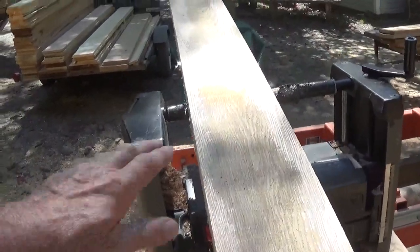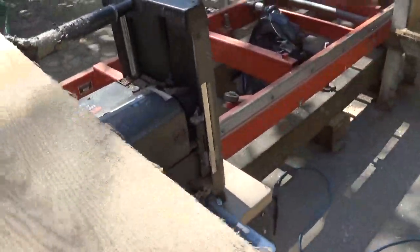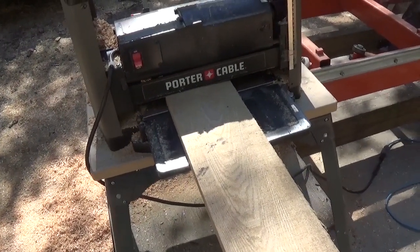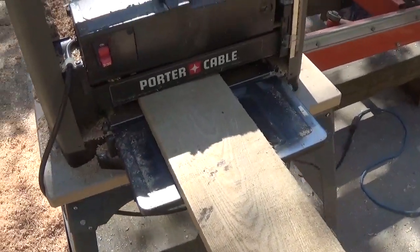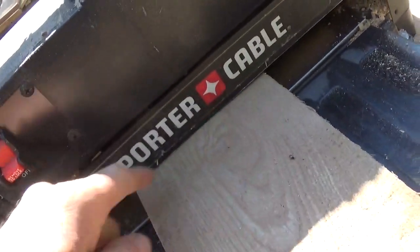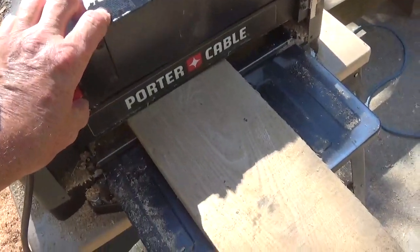Now that I have that flat reference and I know I'm fairly close — this is not a bad cup — I take the board and turn it over. This is the high part of the cup, so when I put it through you're going to see the middle get planed but not the edges. I push down on it to keep it flat on the stainless steel. The planer can only cut about an eighth or so. You can see it's away a little at the edges but touching in the middle.